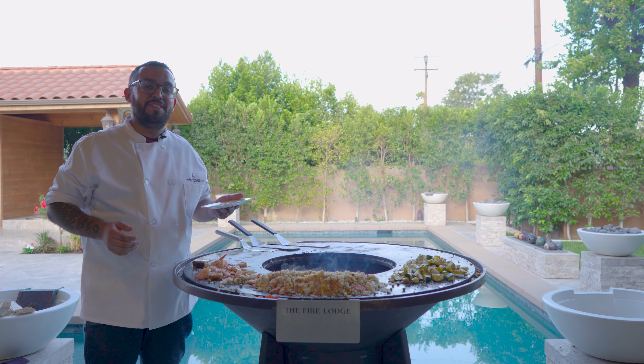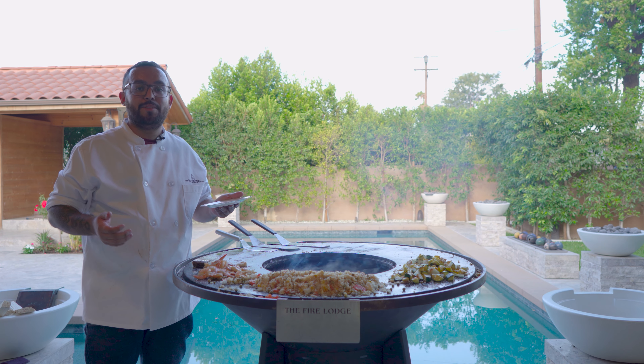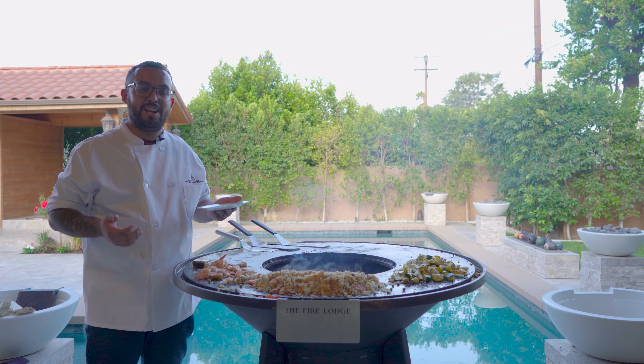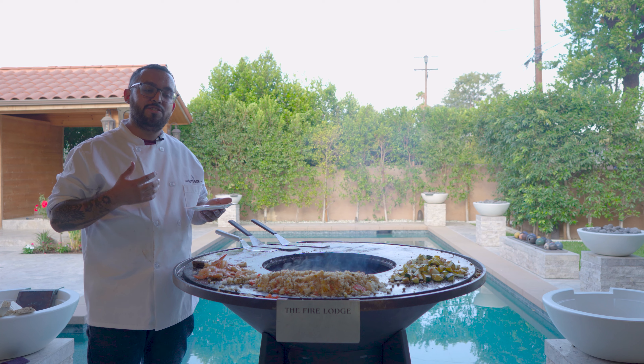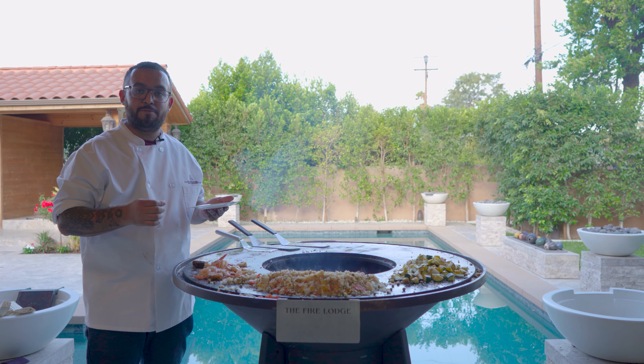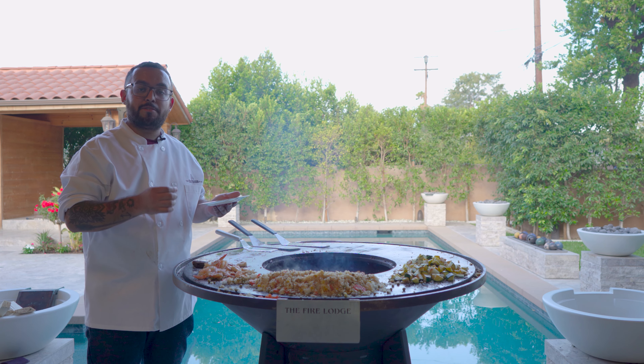Alright you guys, that's going to do it for this episode of Master Meals. I want to give a big shout out to our guest Jesus Estrada for helping me take on this challenge. Now I'm going to challenge you to take on this recipe. Be sure to like this video, comment what you guys want to see done next, and subscribe to the channel.